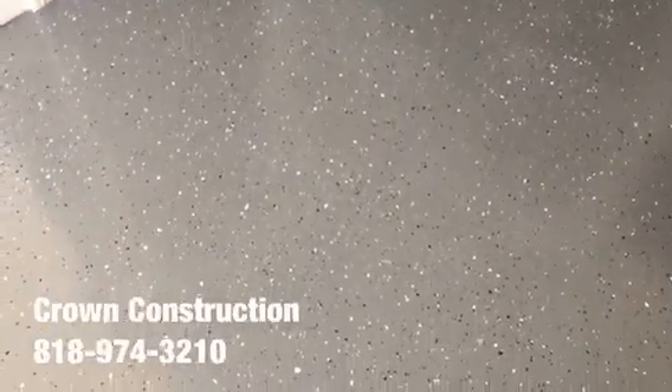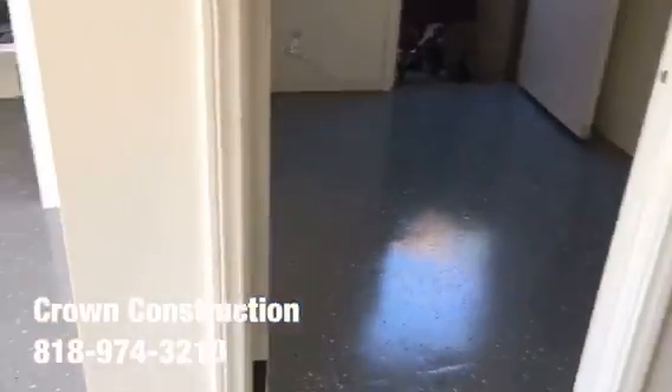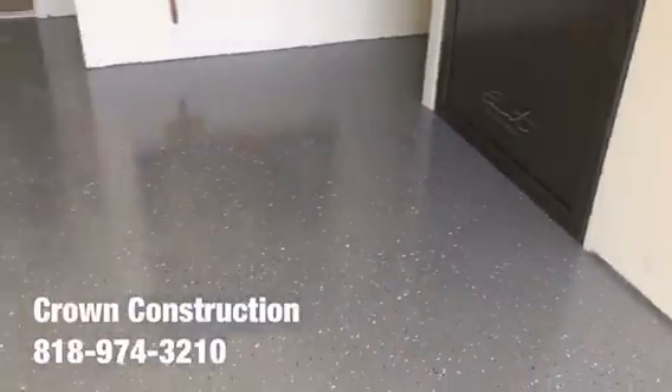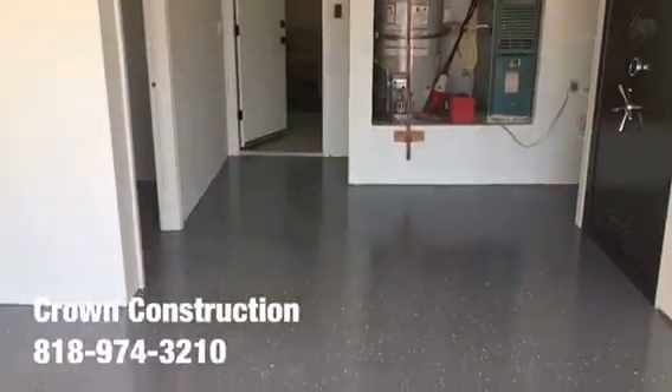A little bit of a close-up on the floor — that's what it is. Here is the laundry room — a quick turnaround. It came out extremely nice: epoxy flooring with gray tones.